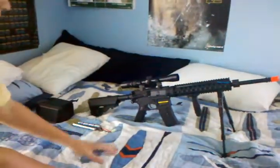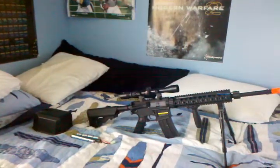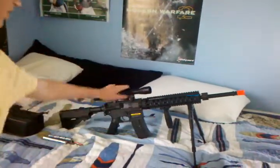Hello YouTube, today we'll be doing a review on the KWA KM4 SR10. As you can see, I put a couple of external upgrades on here, like the grip, bipod, and scope.